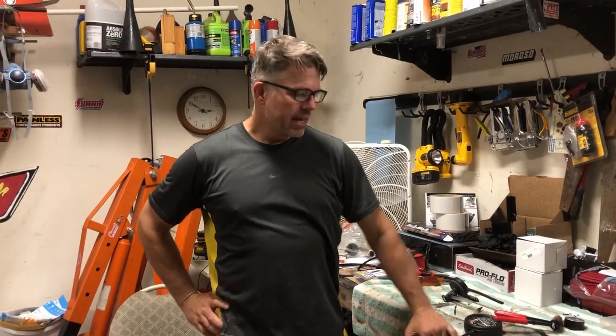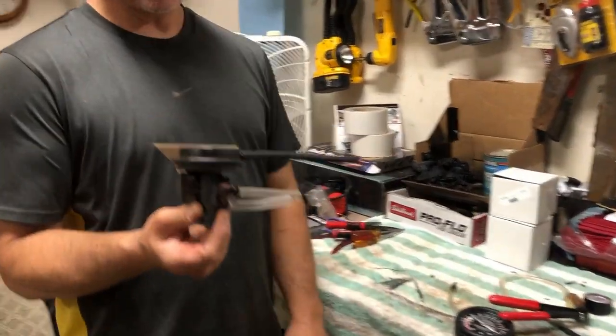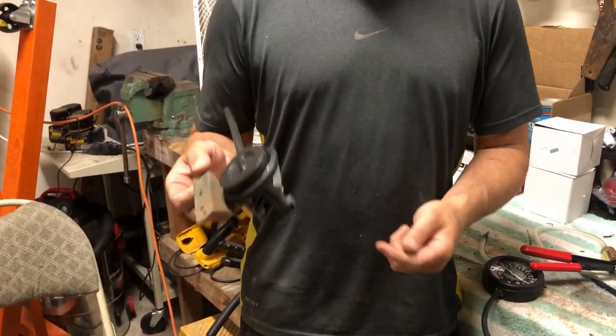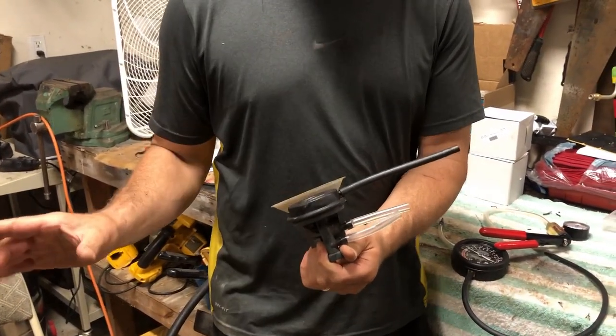Welcome to Law Dog Corvette. Today we're going to talk about a C3 Corvette's headlights — everybody's favorite topic. If your headlights do not go up and down consistently, you have a vacuum leak, and if you have a vacuum leak in your system, this is your culprit. This is the headlight vacuum relay, but it's only the relay — it's not the actuators.